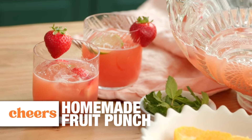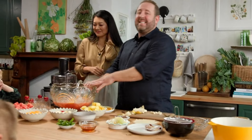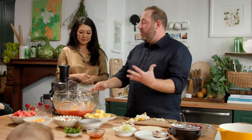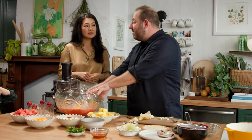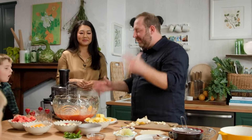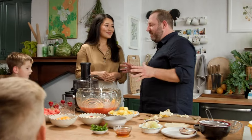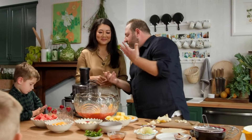We like to end every show with some sort of little libation, some sort of toast. Since today is all about kids, we thought it'd be really fun to make a really good punch. If you look at the back of a juice box, there's so much sugar, so much stuff. It's really easy to make this fun and cool, and I kind of feel like that's been your vibe — how do you make it really welcoming and cool for kids to get involved?